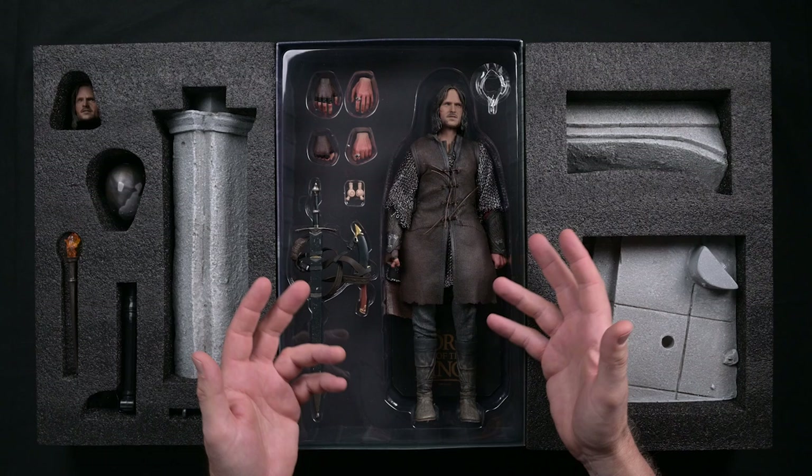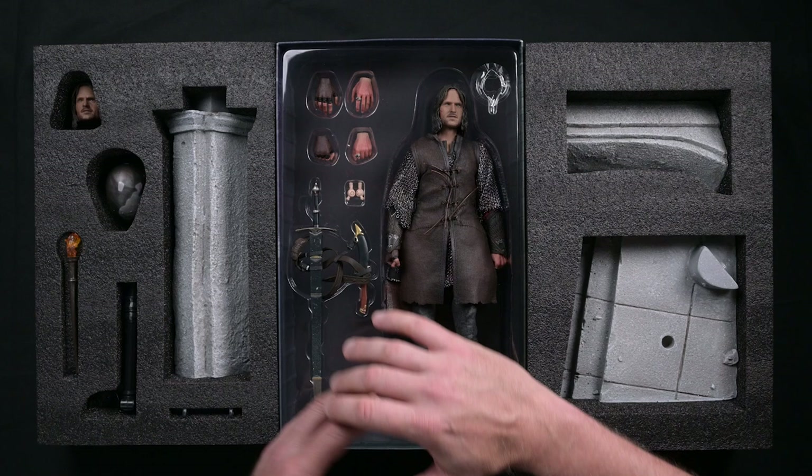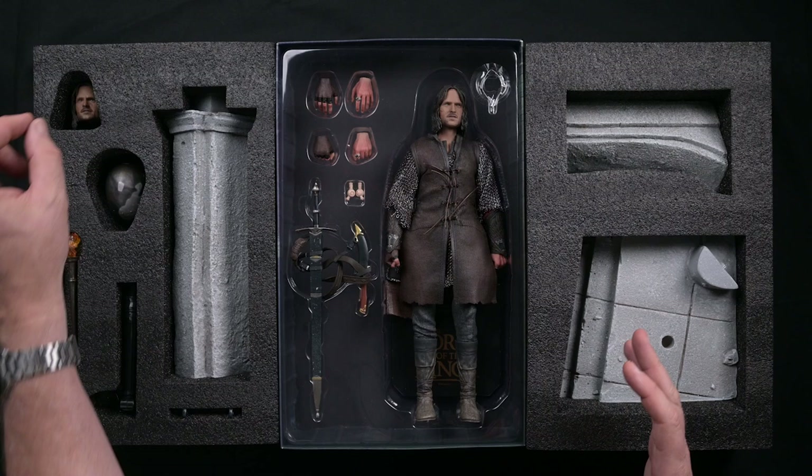Here it is — the Aragorn Battle of Helm's Deep sixth scale figure by Asmus, still in its box, exactly the way it's going to come to you. This is the exclusive version, so it comes with this magnificent environmental base, an interchangeable portrait, lots of cool hands, and Aragorn's signature weapons. Can't wait to see what I can do with all this cool stuff.